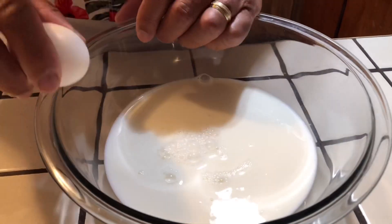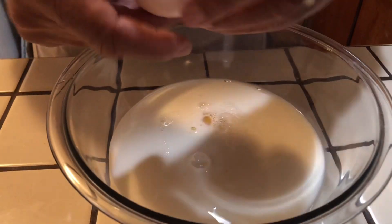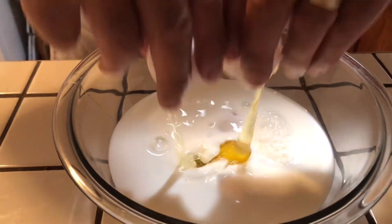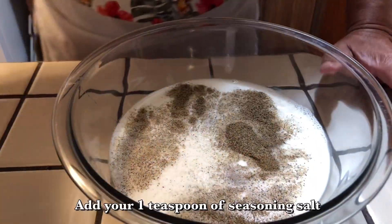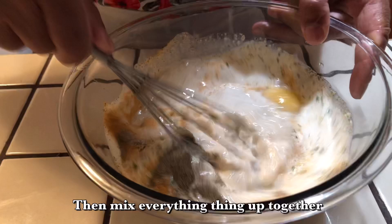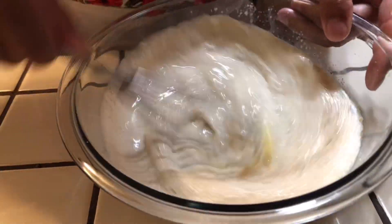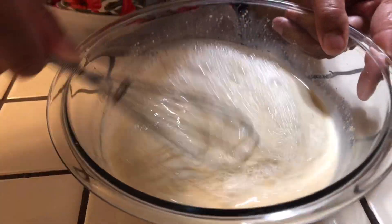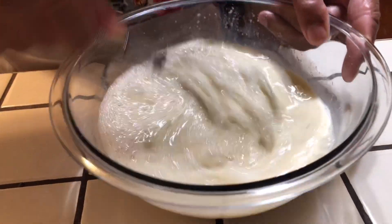I'm going to put my three eggs in here and mix it up. Break them and put them in there like that. I'm going to pour my black pepper in there, some season salt, and the garlic salt. I'm just going to take it and mix it up — if you have a whisk, just mix it up with the whisk. Mix it up nice and easy until everything is mixing up good.